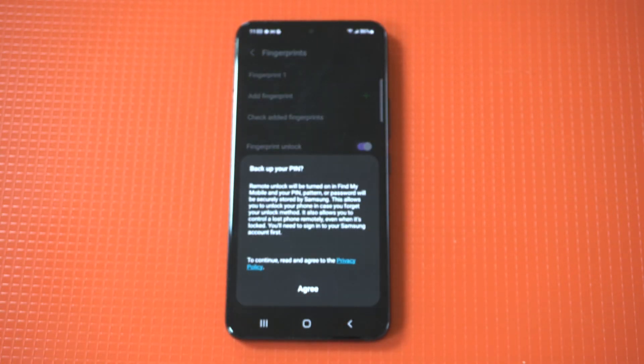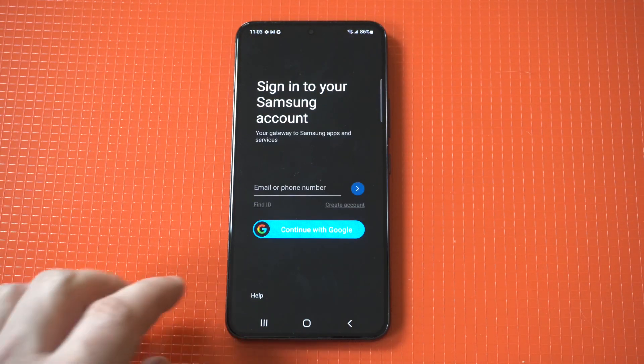We got 100%. Now I'm going to lock the phone up so we can actually test it out to make sure it works.